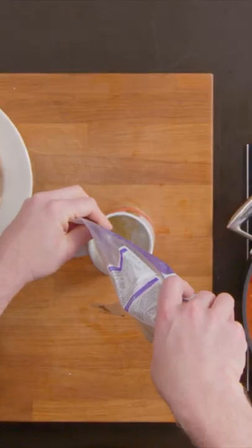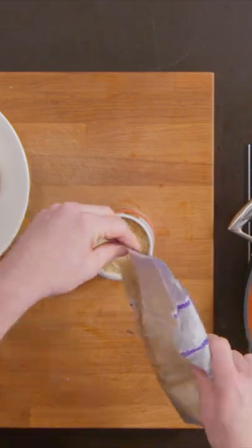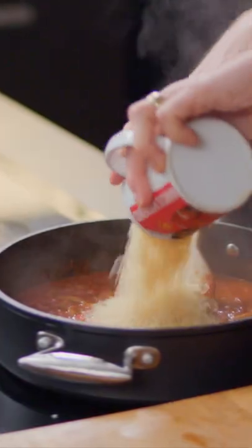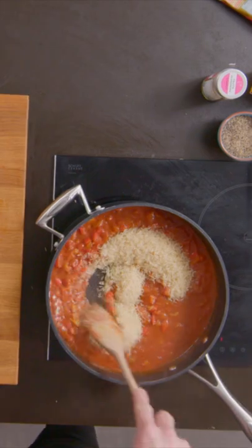Then measure out one mug of rice. How many grains of rice do you think are in that mug? If you can guess, you get to win Marcus Rashford. Sadly, I'm gonna put them all in there, cook them and eat them before we ever know the answer, so Marcus isn't actually a legitimate prize. Give that a little stir.